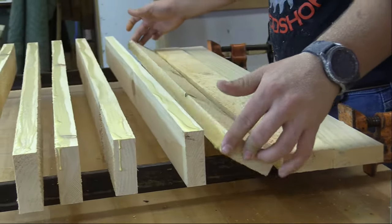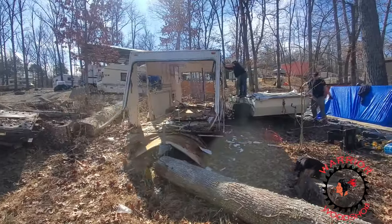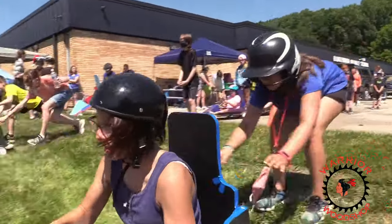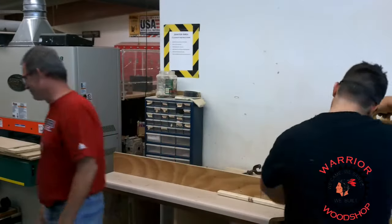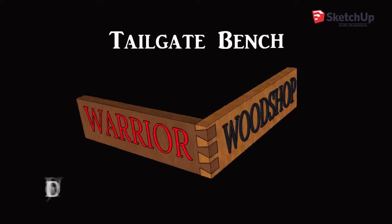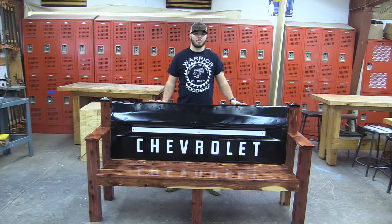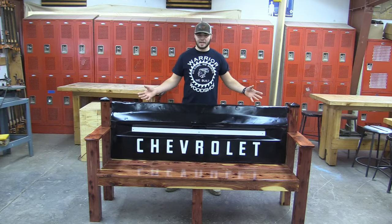Here at the Warrior Woodshop — hey guys, it's Turner from the Warrior Woodshop and today we're making a tailgate bench.